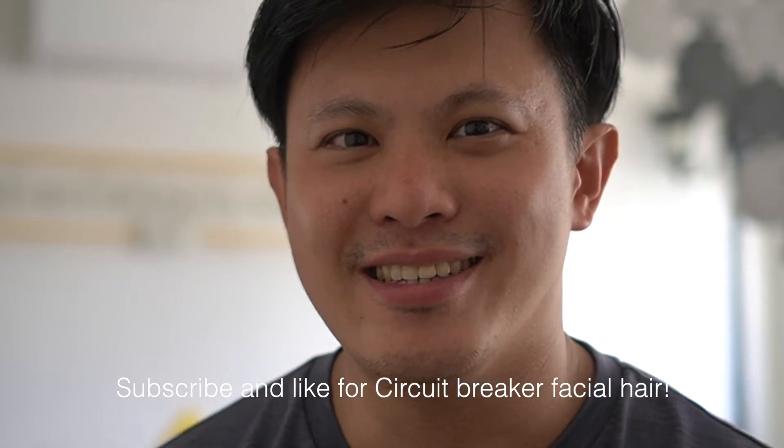This is Kenneth from The Mixer Chef. We are a home private dining outfit in Singapore. During the coronavirus we can't really do private dining now, so we spend most of the time doing recipe testing, and today I thought I'd take you along for the journey.